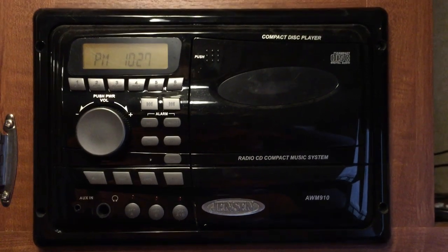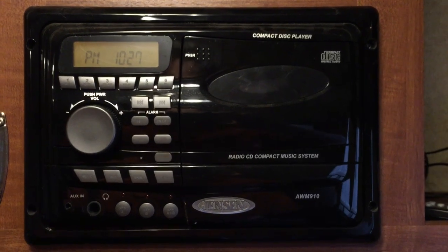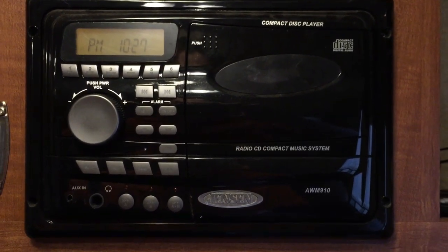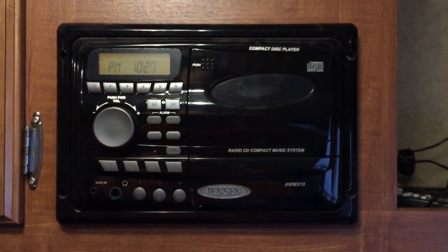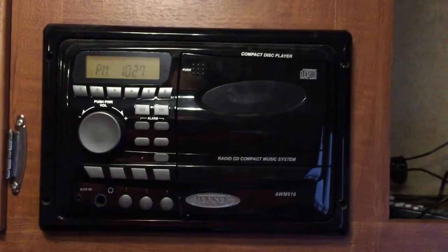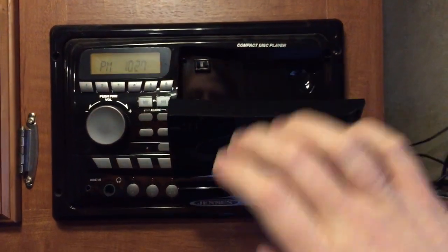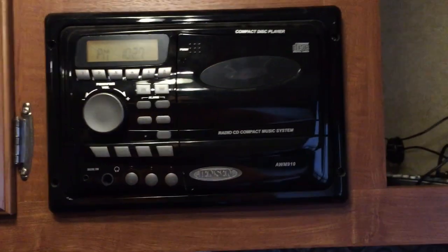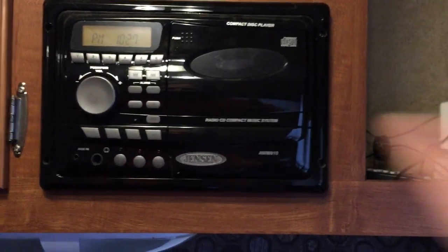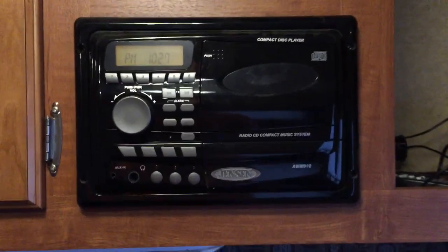Greetings and welcome to another RV video. Today we're going to do a little bit of a hookup - this is not really an upgrade. A very common item in the RV is a little stereo system here. This one has a CD player, radio, and an aux in. Careful reading of the manual indicates there's an aux in on the front but also on the back, and that's what we're going to work with today.